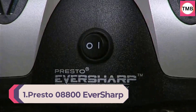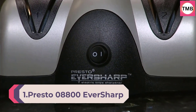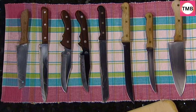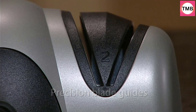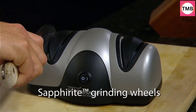Number 1: Presto 08800 Eversharp Electric Knife Sharpener. Two-stage, black. Sharpen kitchen and sport knives to a razor-sharp edge fast and economically. Easy two-stage sharpening system for professional results at home on most any non-serrated blade.